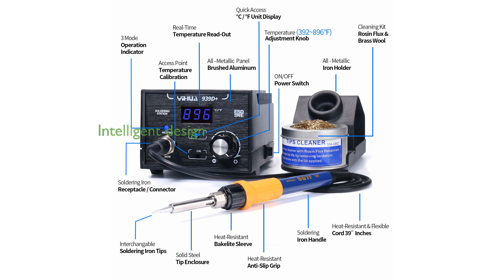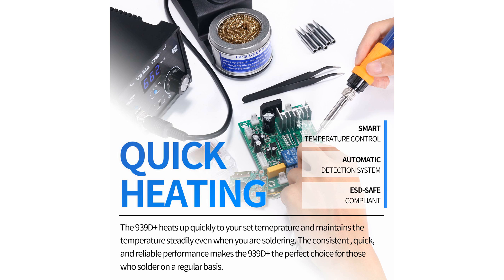Intelligent features such as a clear digital Fahrenheit or Celsius display, automatic detection of the handle's status, smart temperature control, and temperature calibration support make this product easy to use and suitable for both beginners and experts.